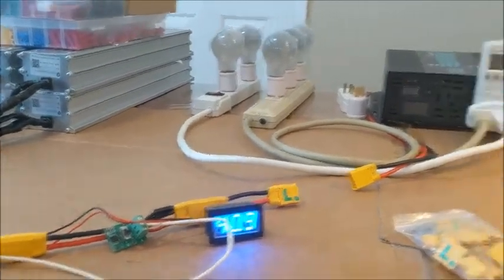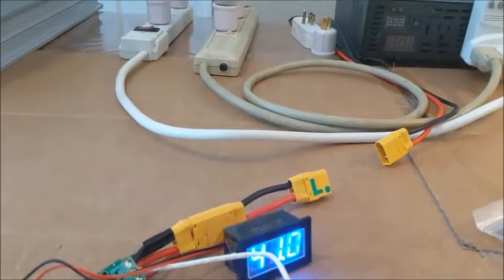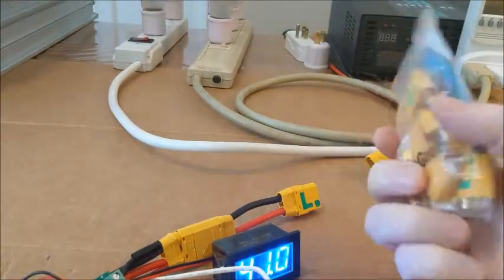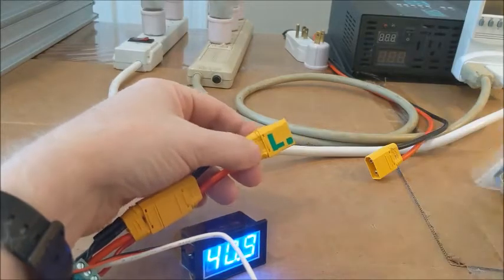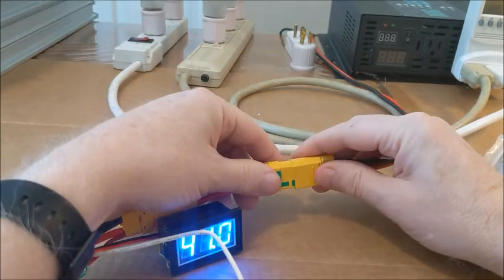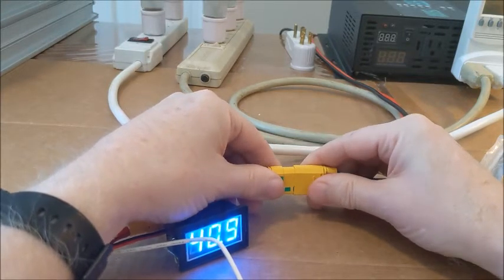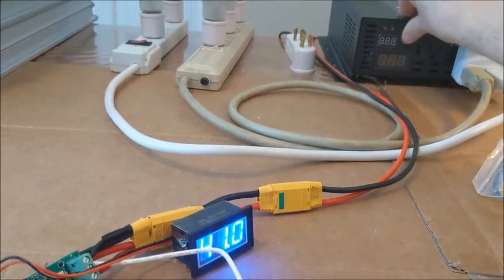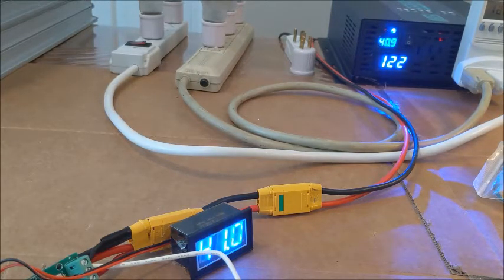So what we're going to do now is try the spark arrestor and see how that works. I purchased these off Amazon - twelve dollars and fifty cents and you get five sets. One nice thing is you also get the caps. Now we're supposed to just plug it in part way for a second or two and then plug it in all the way. And sure enough, I got no spark. And I do have power. So that might have saved some things.